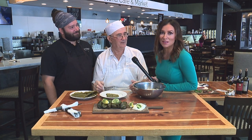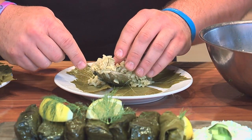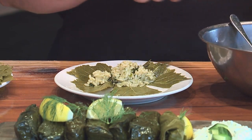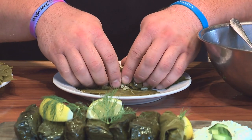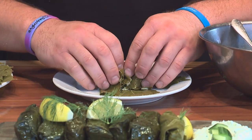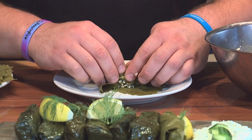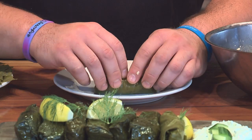There were seven grape leaves here, now there are six because I ate one before — they're so darn good. If someone wants to heat them at home, just cover them with a little olive oil and pop them in a 350-degree oven for maybe six or seven minutes.